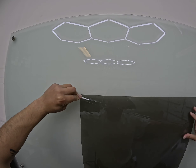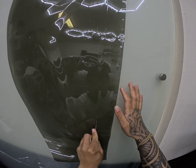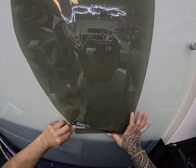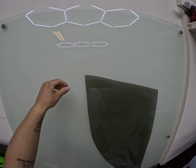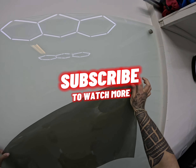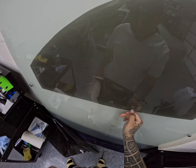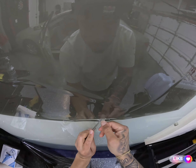Since I do use a plotter, what I'm doing right here is basically cutting out the pattern just a little bit bigger than what the plotter cut for me. That way it makes the weeding process a little bit easier. You don't have to do this — it's just something that I found makes my life a lot easier.